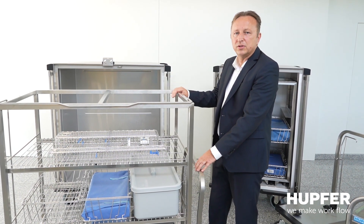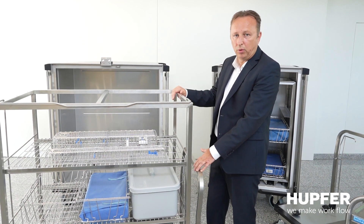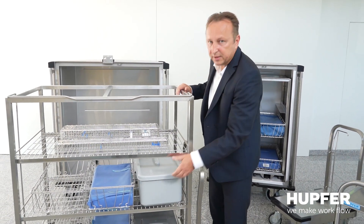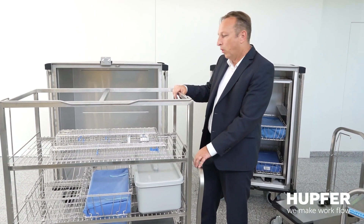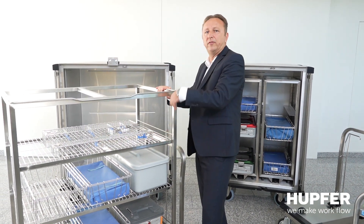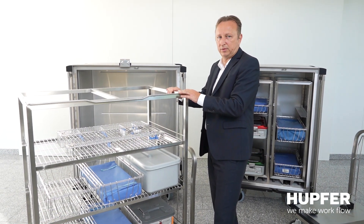There are a few issues we need to clarify: What should be transported? How big is the item? Is it an STU basket like this, or a pre- or ISO basket that you need to transport, or any other size? Here you can see, for example, you can even have wire shelves, providing much bigger space for longer instrument sets that you need to transport.